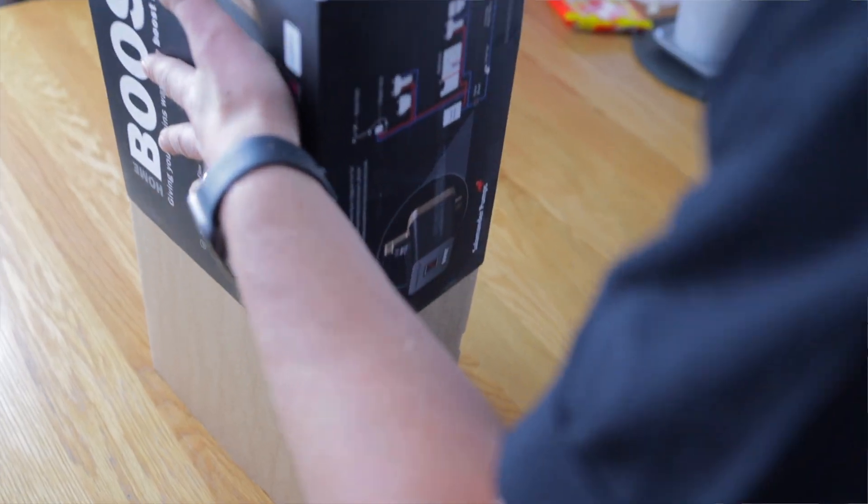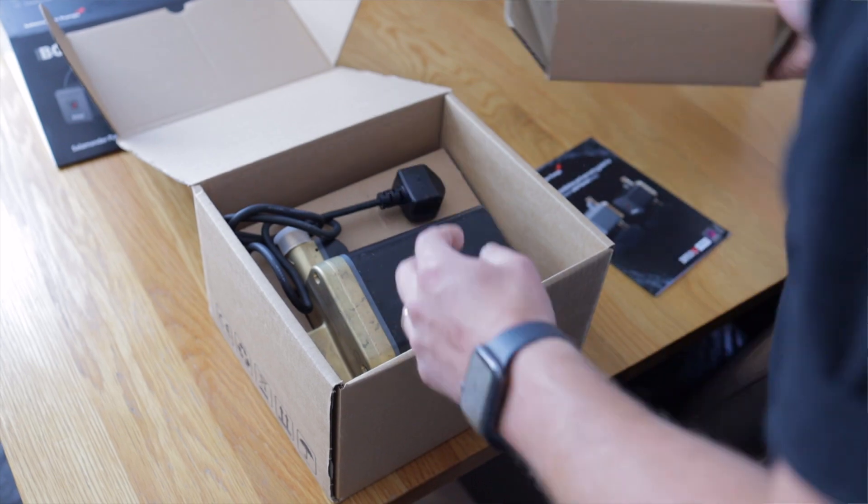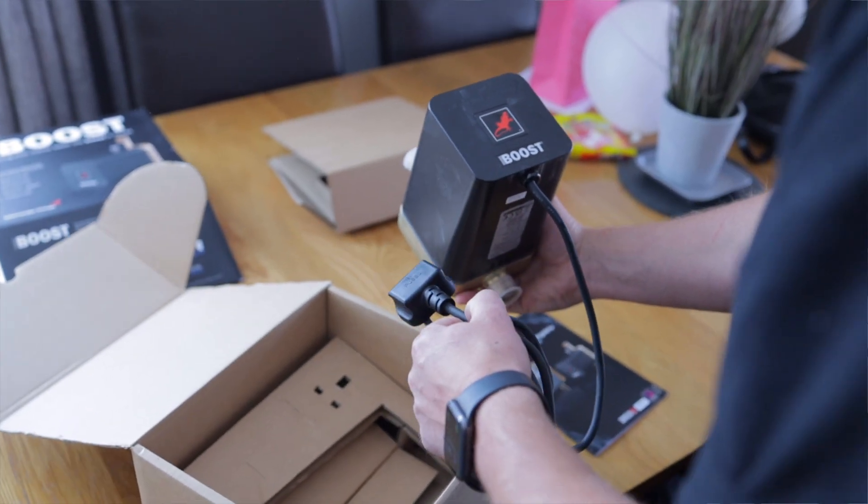Home Boost is intelligent enough to boost the literage to 12 liters when you actually need it. When you don't actually need it, it doesn't need to kick in.